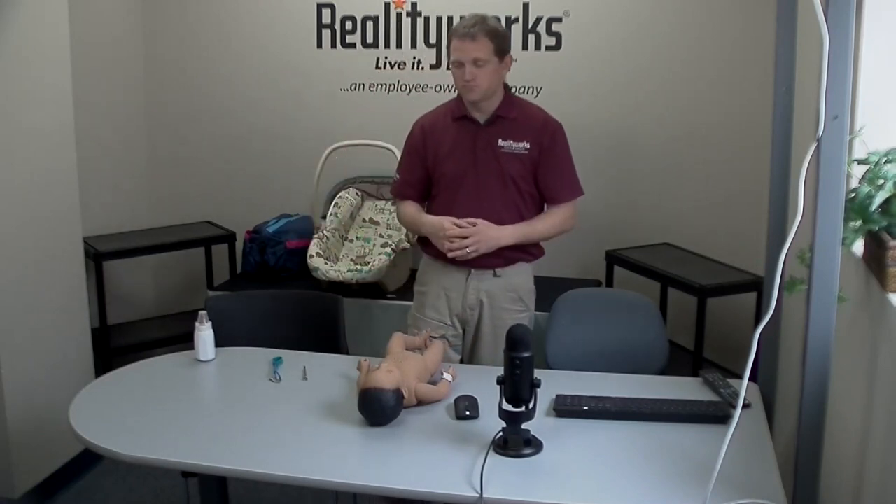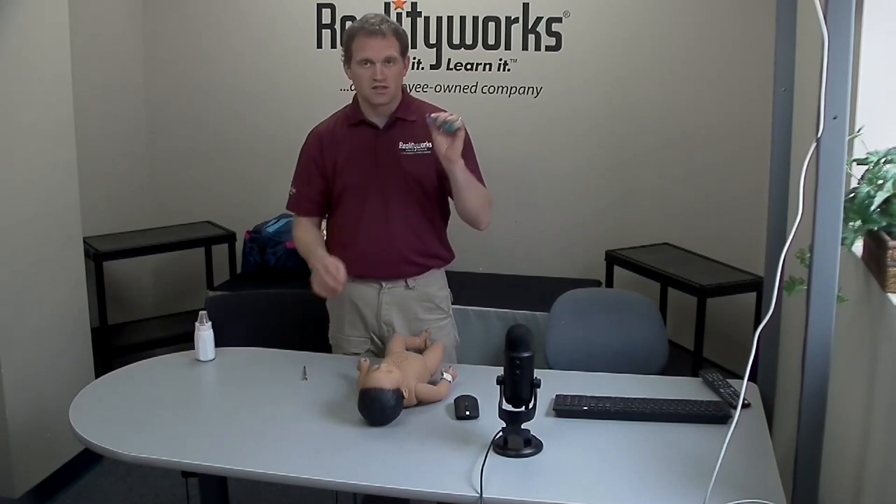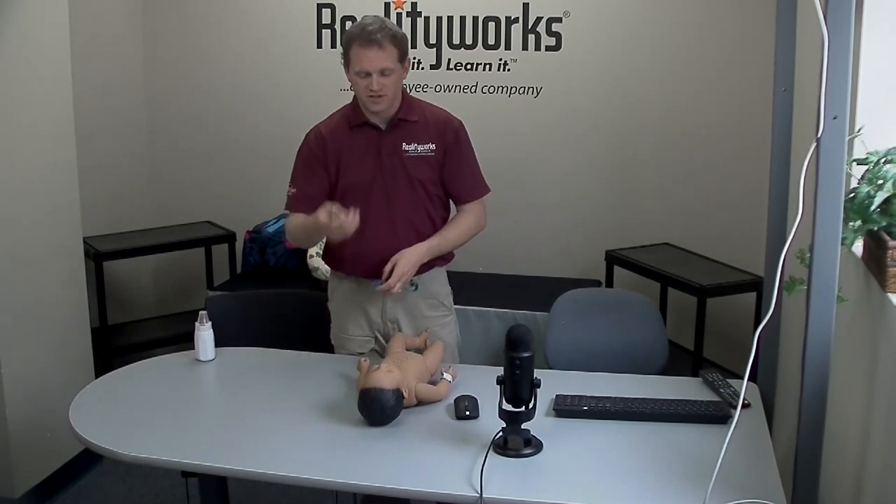So let's say you have a baby with no lights. You plug the charger into the baby, the red light does not turn on, the green light does not turn on, you've tried different chargers, you've tried different outlets, and there are still no lights on the baby. Try this before contacting product support — you are going to need the instructor key and a Phillips head screwdriver.